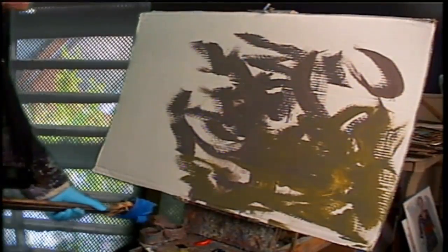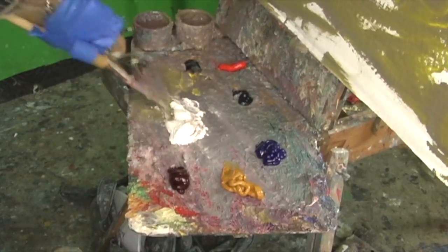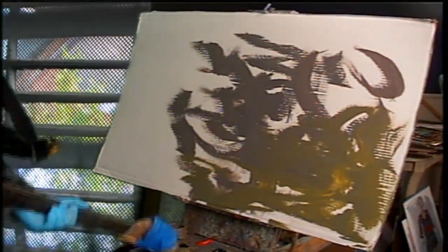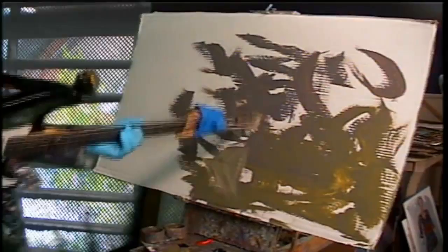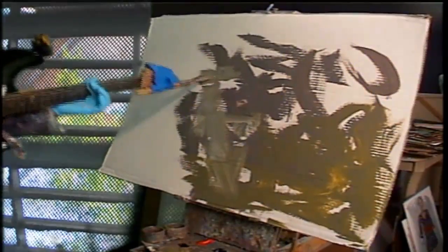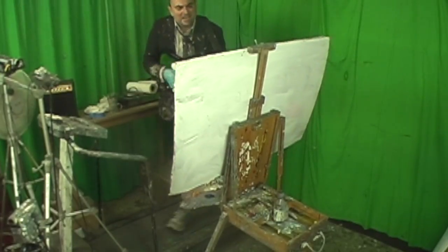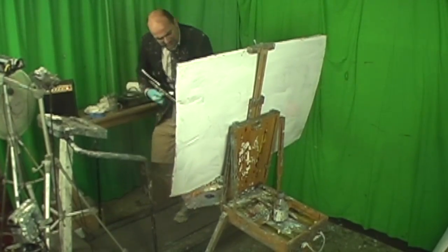Don't let it get too muddy, though. Let's get it kind of muddy. Let's add some white to it. Let's add some white to that baby. Put some white on that, baby. Let's get it muddy. Life is muddy. Your life is a muddy mess. It's all right.